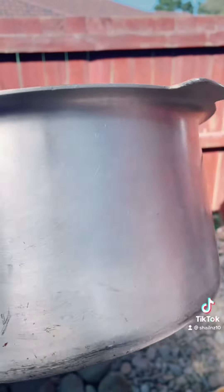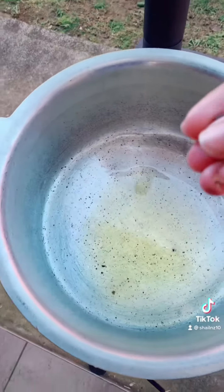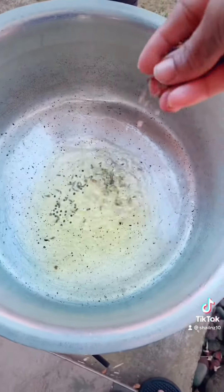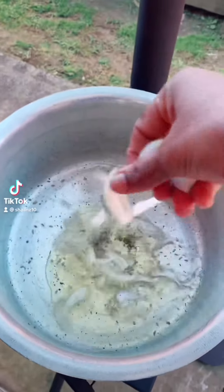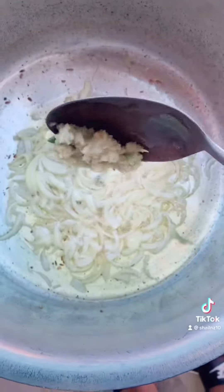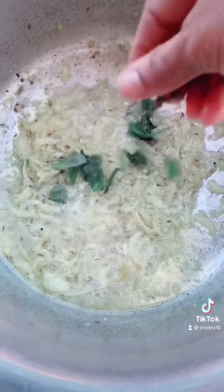The fire is getting ready. In the meantime, I've put oil around my pot so that it doesn't catch a lot of black stuff on it. Once the oil is heated, I add mustard seeds, fenugreek, onions, and the chili-garlic-ginger paste, and give it a good fry. Then I add curry leaves.